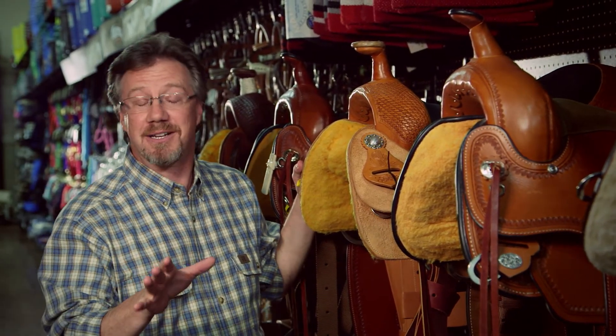Coastal has a full line of saddles for your riding pleasure. And remember, Coastal is here for all your equine needs.